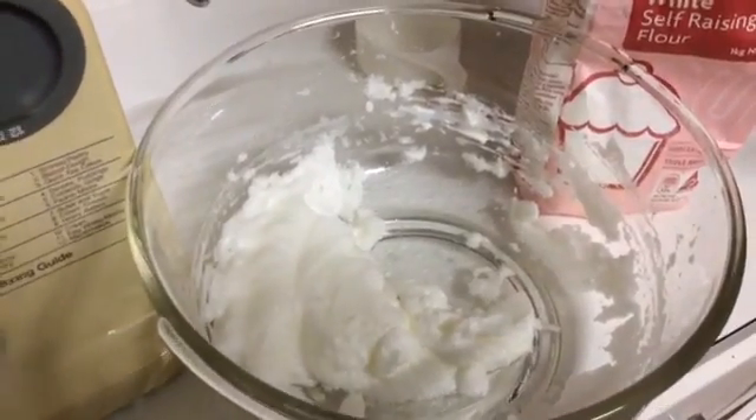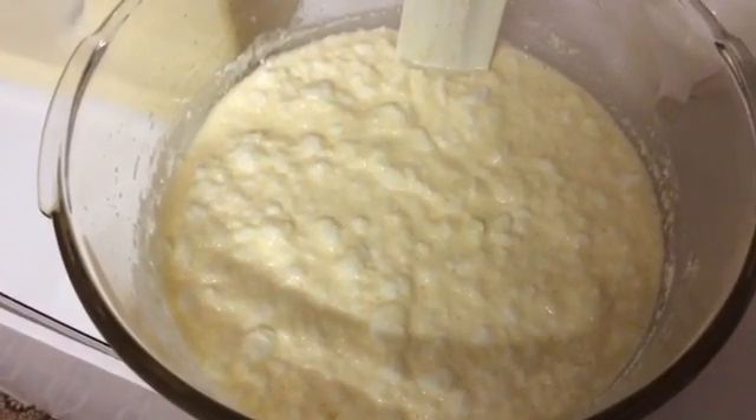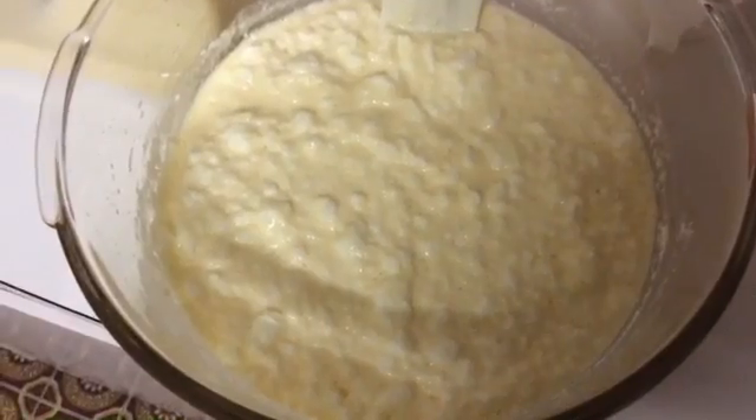It's my first time making this, we'll see how we go. The recipe says it's meant to look a little bit curdled, which it certainly does, but it says that is correct.